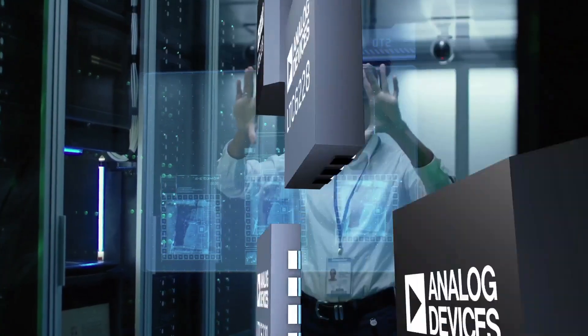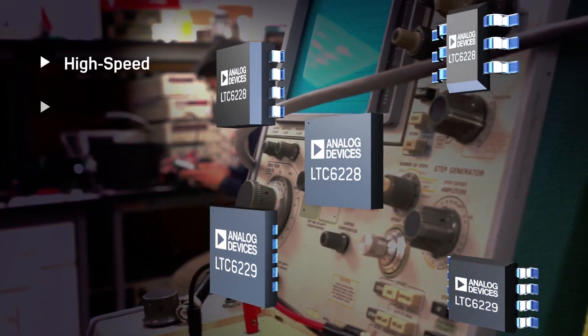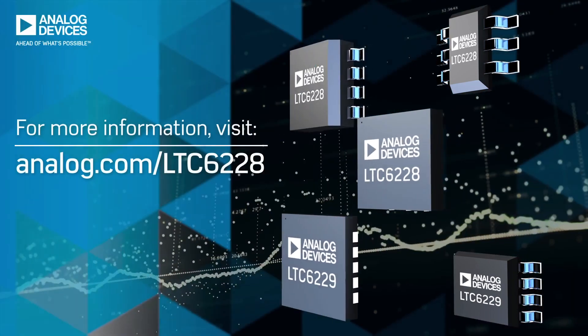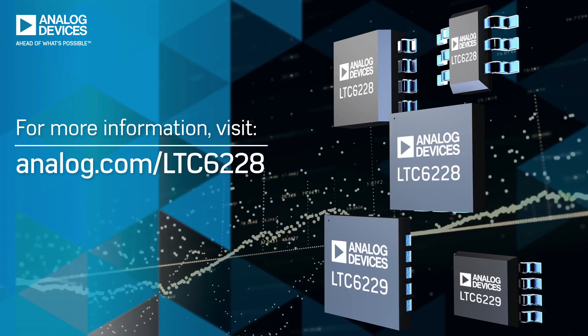Available in five package configurations to meet your PCB space requirements. As high-speed, low-distortion, rail-to-rail 10-volt output op amps with battery-saving shutdown features, the LTC 6228 and LTC 6229 power to the top.